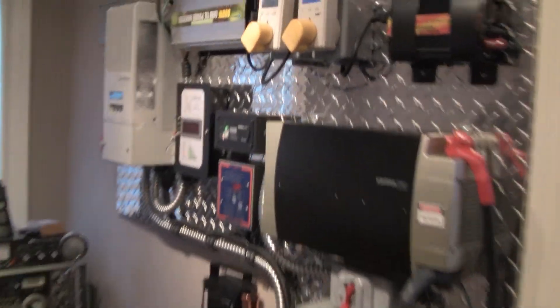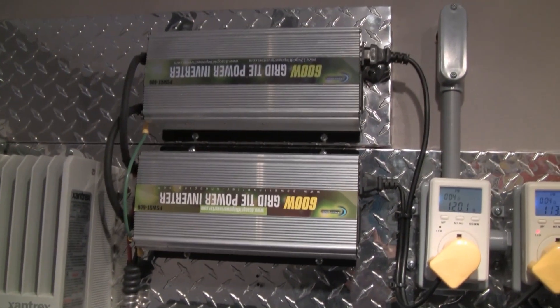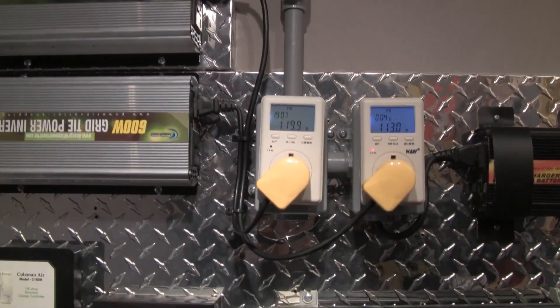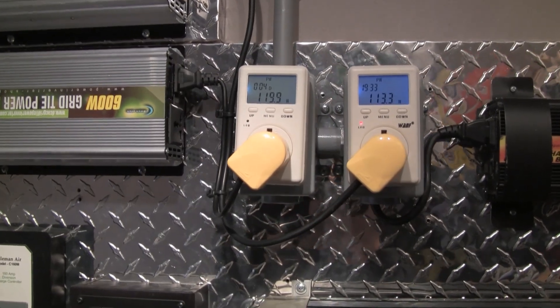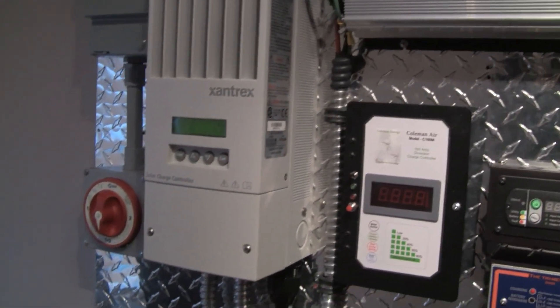Hey everybody, another little update on my solar system. It's 12 noon, there's not a cloud in the sky. I've got 400 watts of panel on the roof.